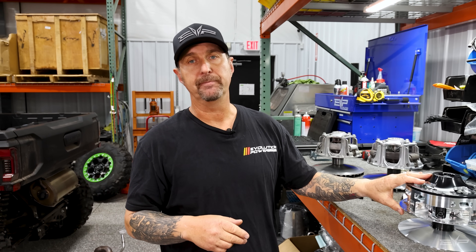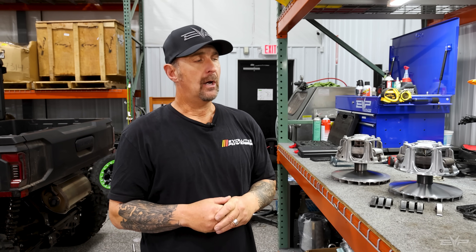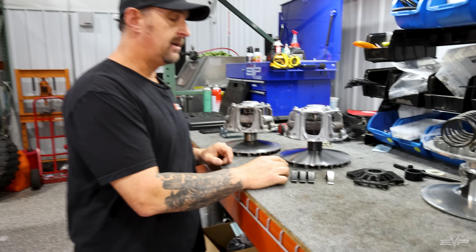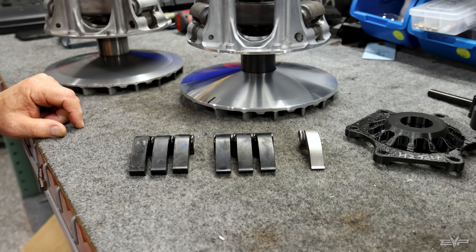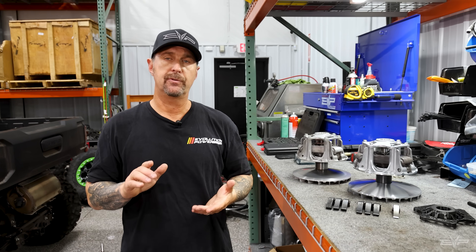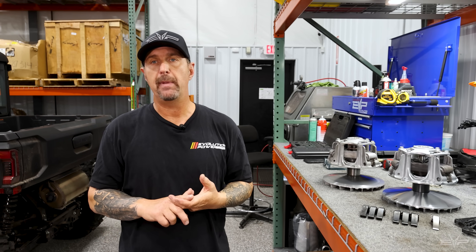Not everybody is going to want to buy a billet clutch for the H2 — I get that. So we've done quite a bit of clutch work on our own. We actually have three different sets of weights that we prototyped. The set we found to be the best is in the car, and we changed a number of things: ramp angles, basically the heel height, and the overall mass of the ramp itself.